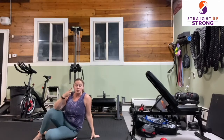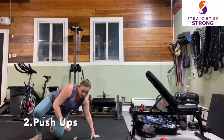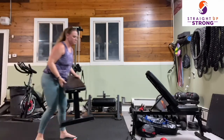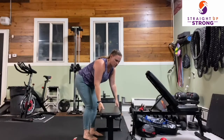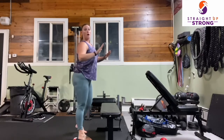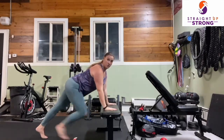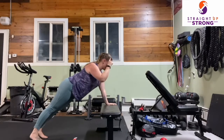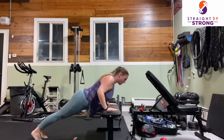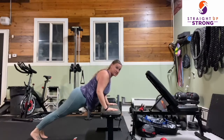Our next movement is the push-up. We recommend doing this on an incline if you need a variation, as opposed to on your toes, because this is a very challenging movement. We're going to bring our arms at 45 degrees — a nice straight line from our head to our bottom. Inhale as we lower down, exhale as we press up. We are here for 30 seconds.